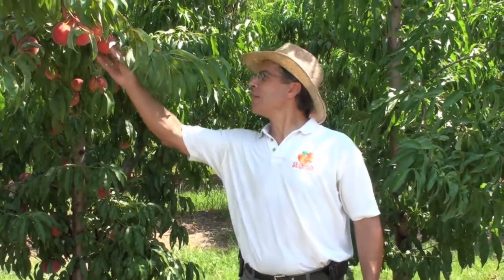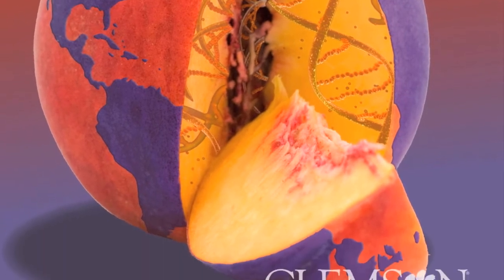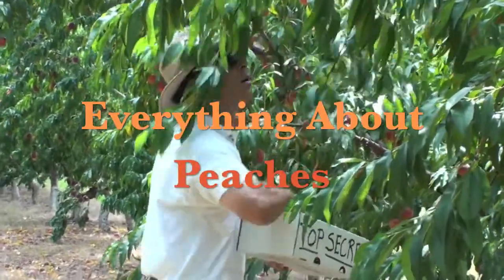Hey, I'm Desmond Lane, Peach Specialist at Clemson University, and welcome to the Clemson Tiger Peach Network. Welcome back to Everything About Peaches.